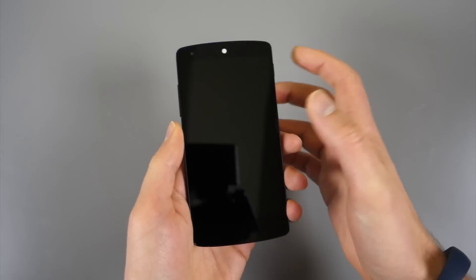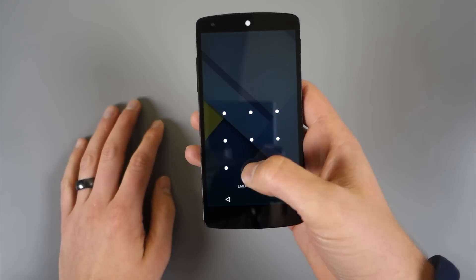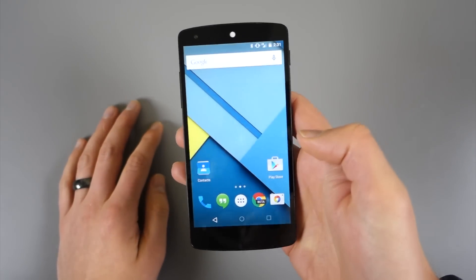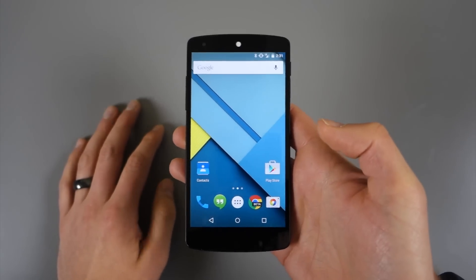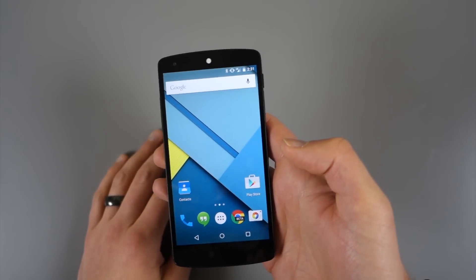Hey guys, Kellen here with Droid Life. I wanted to talk quickly about trusted devices in Android 5.0 Lollipop. You can see I had a pin attached to my phone, so in order to unlock it, I have to enter that pin every time.